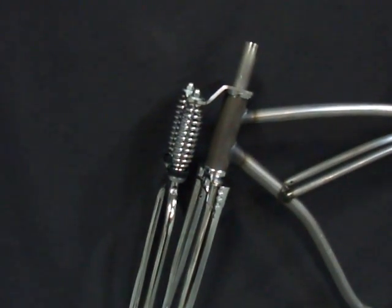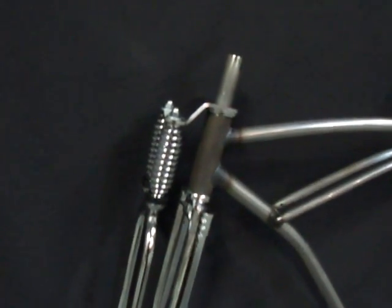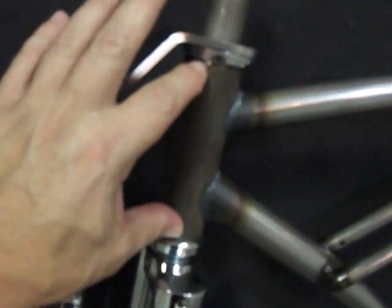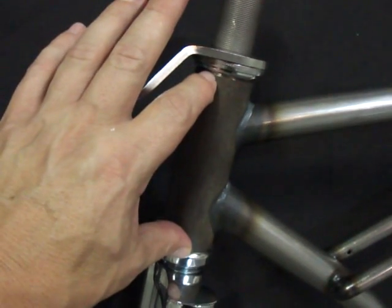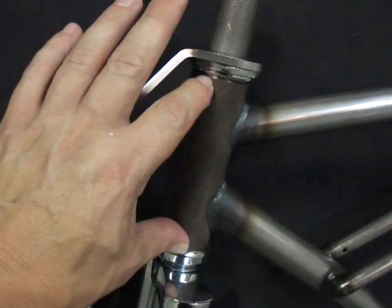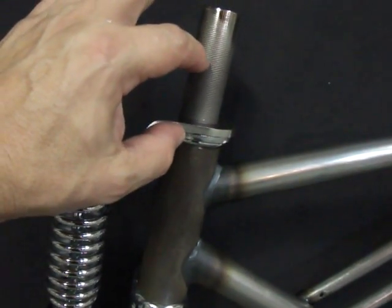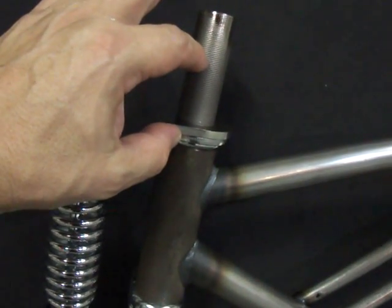The CUDA double springer fork fits most cruiser frames. This one has a head tube of four and a half inches, and it will fit a four inch, four and a half inch, and all the way up to about a six inch head tube on a frame.